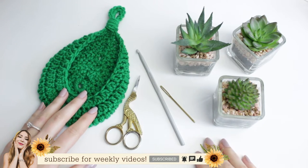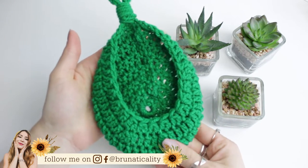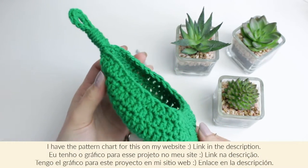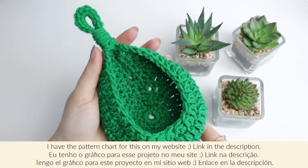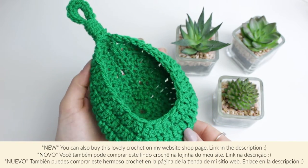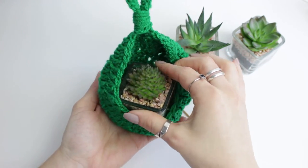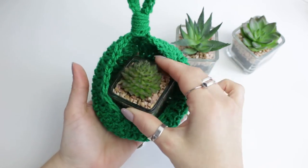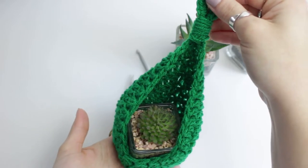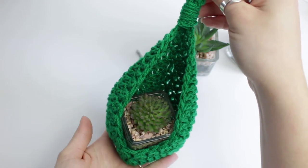Hi guys, welcome back to another video! Today I'm going to be showing you how to crochet this super cute plant holder basket. I've seen quite a lot of these on the internet, especially on Instagram, and I decided to show you how to make it in crochet because it's quite easy and super quick. People use these to place little pots inside - plastic ones with maybe fake plants - and hang it on a little nail on the wall and it looks super cute.